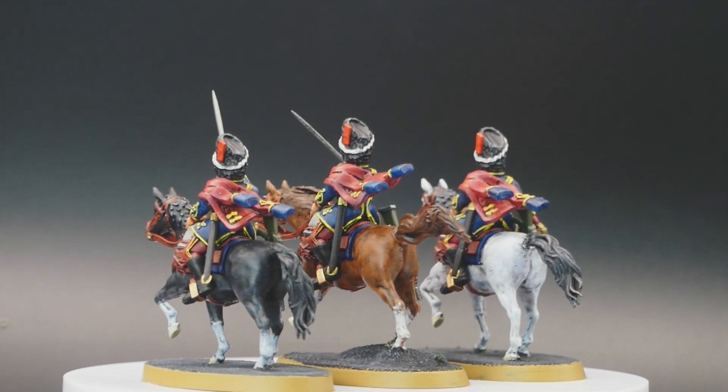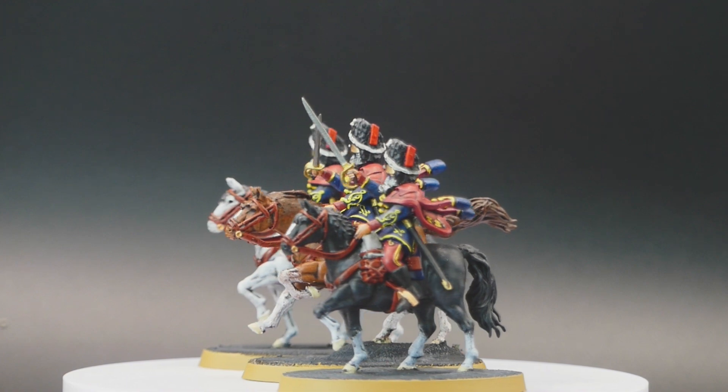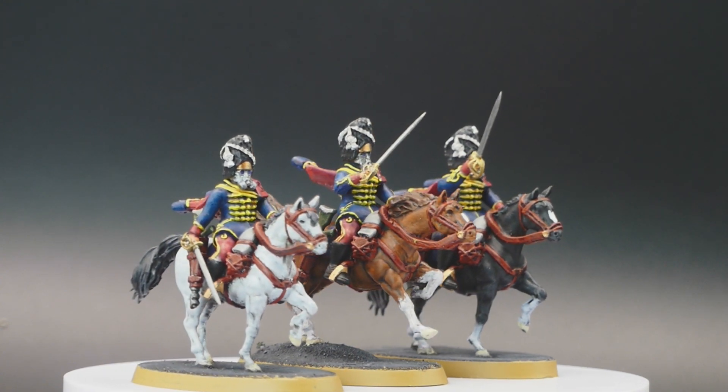I changed the color of the pelisse because I like the contrast between the red and the blue, so they look more like the Westphalian Guard Hussars from the Napoleonic Wars — but I don't mind and I kept the name Balaclava Regiment.